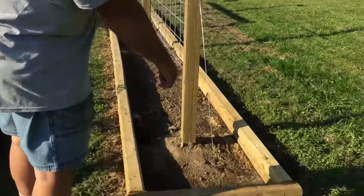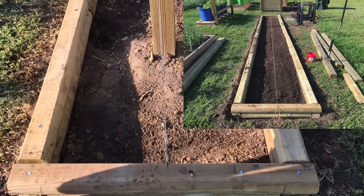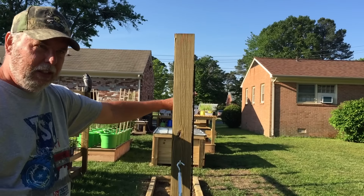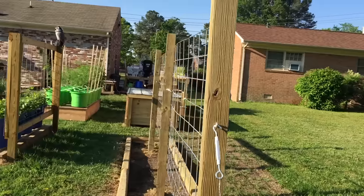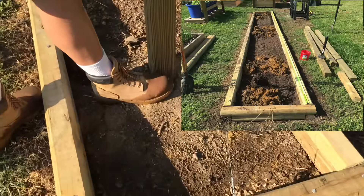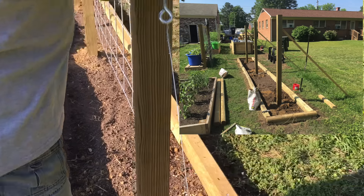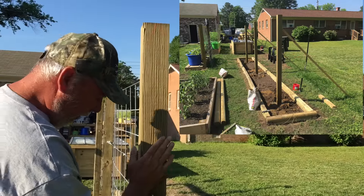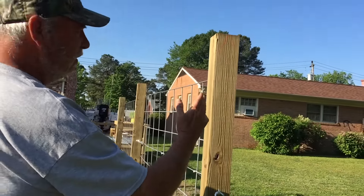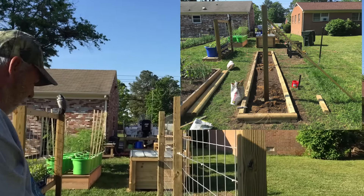Next thing I did was I laid out a center line down the middle of the bed so I could lay out my spacing for the 4x4 verticals. I had three of these to get in, and I needed them to suit the panels. I got the spacing laid out, took my post hole diggers, and dug 24-inch deep holes and sunk these 4x4s down 24 inches. Then I set them in concrete and used 2x2 bracing to support the 4x4s and let that concrete sit in the holes overnight to make sure everything was nice and plumb and level.